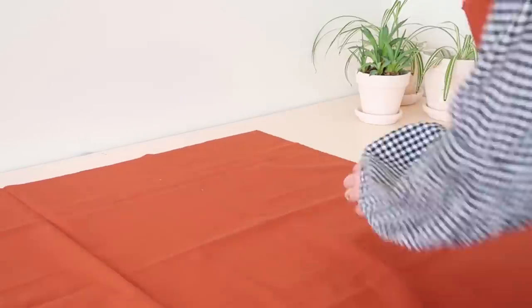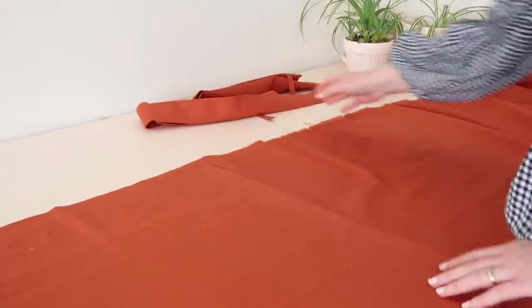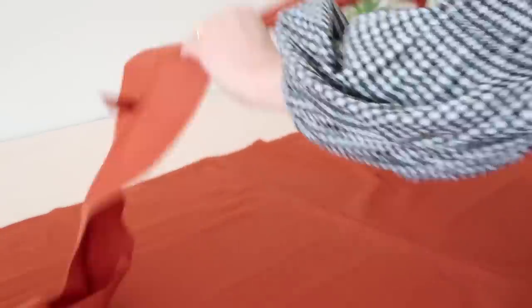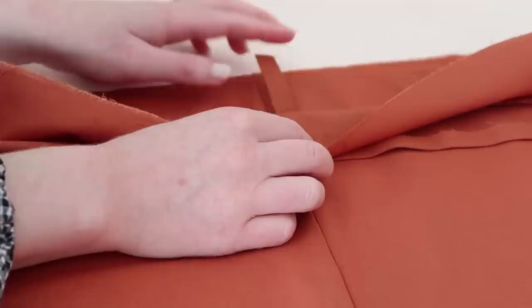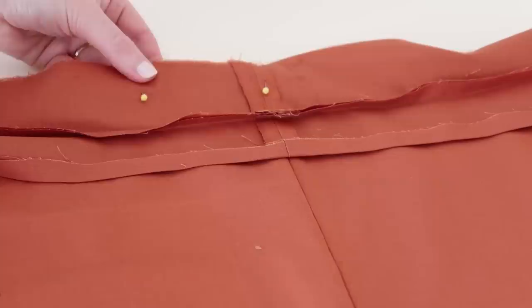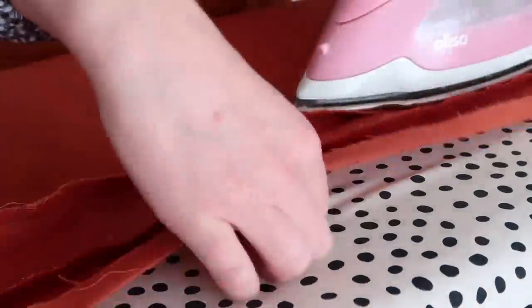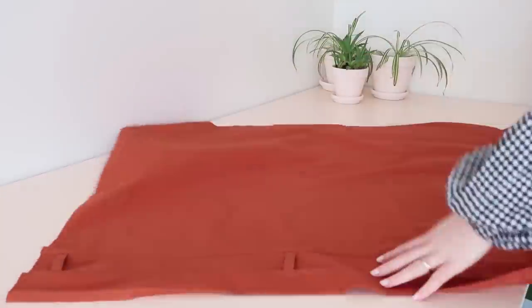Next, take your large rectangle pieces and with right sides together lay one on top of the other. Pin and stitch along one of the side edges. Then matching the seams together, pin the waistband and the belt loops onto the top of the skirt edge and stitch in place, making sure to stitch the belt loops as you sew the waistband down. Once stitched, press the seam towards the top of the skirt, then with right sides together and matching the seams, stitch the other side edge of the skirt together.